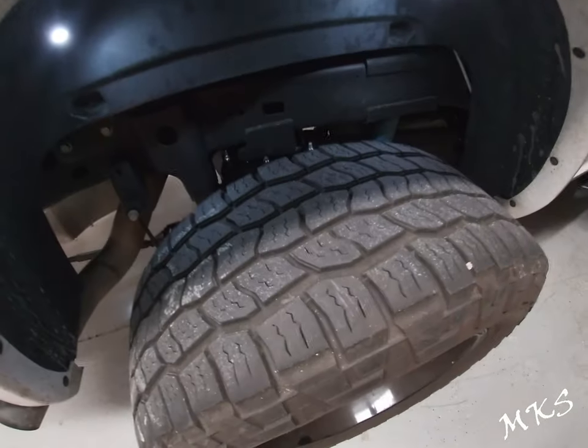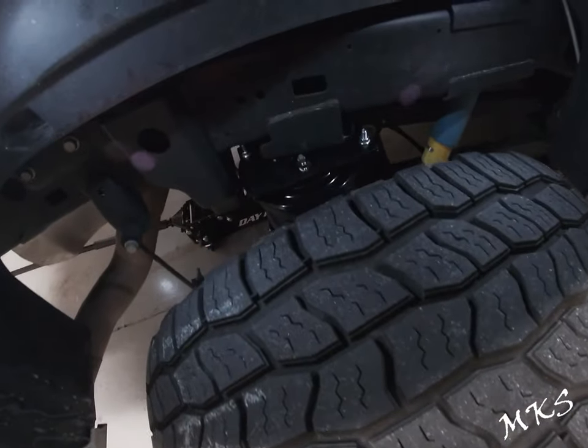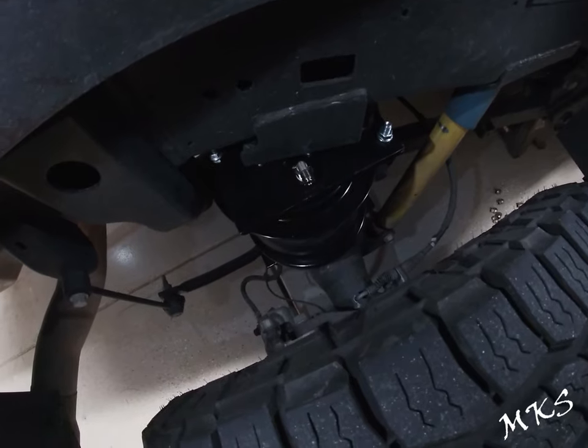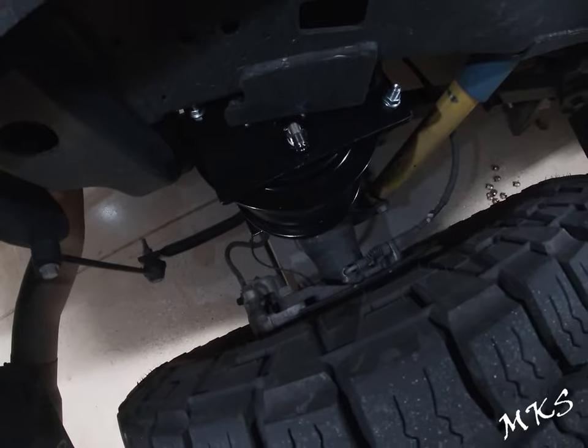At this point the instructions want you to install the wheels and ensure that you have at least a half-inch clearance between the plates and the edge of the tire. We have plenty of room, so it's just one thing to check on your specific application.